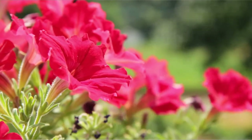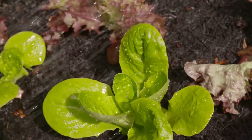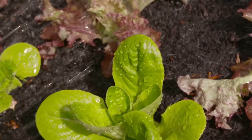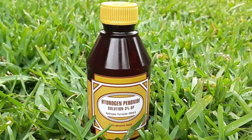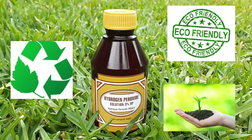Hello everyone and welcome back to another video from Homemaker in Organic Gardening. We always try to find eco-friendly and sustainable ways to deal with plant and soil problems without involving any harmful chemicals. Hydrogen peroxide can be very helpful as it is perfectly sustainable, biodegradable, eco-friendly, and safe to use in your garden if used in the right concentrations.